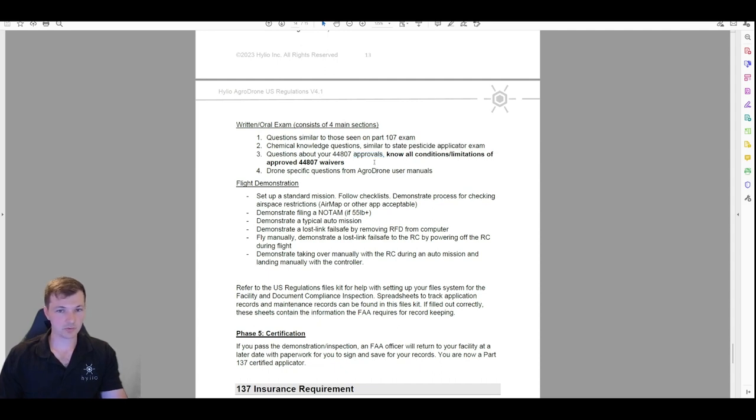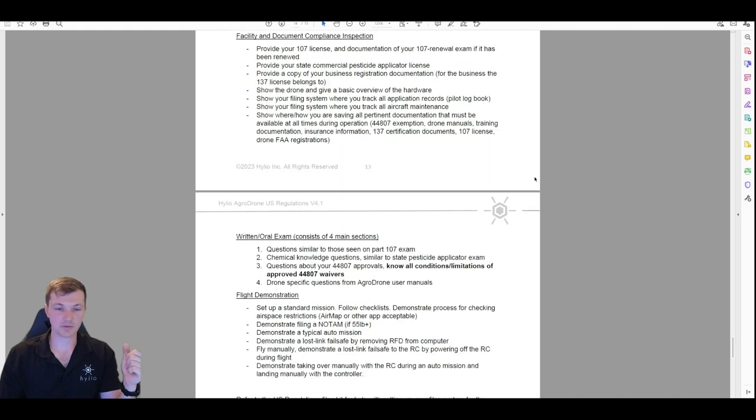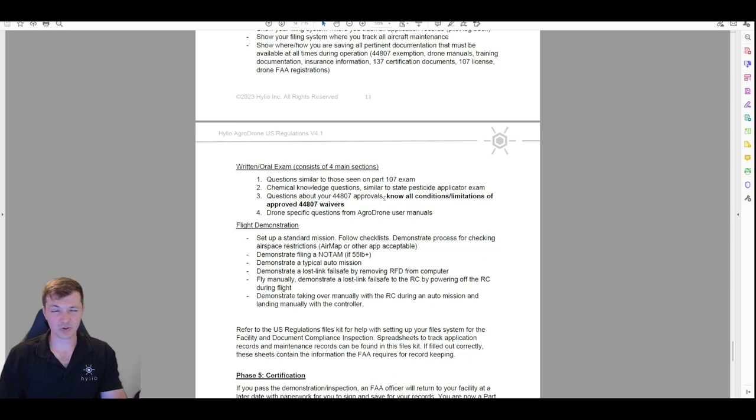Third: questions about your 44807 approvals. Helio files those and emails them back to you when approved — it's a 10 to 20 page document that is your approval. You have to have it saved and will have sent it to them during document compliance. Starting around page four or five, there's a section called 'Conditions and Limitations of Operation.' Under 55 pounds has about 14 bullets; over 55 pounds has about 25 different bullets. These are the conditions by which you're allowed to operate according to the exemption — you need to know what those conditions are. They'll ask questions like: under what conditions do you need a visual observer, what are the distance requirements from structures?